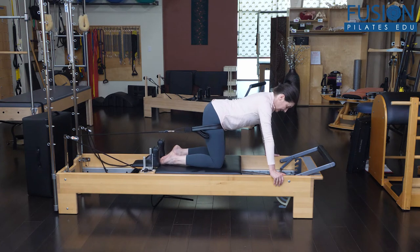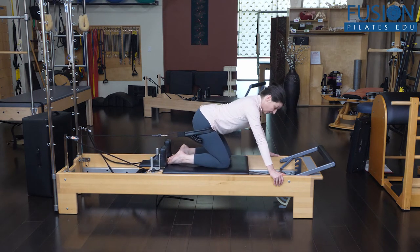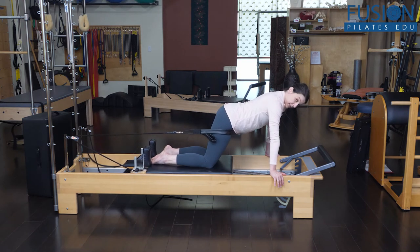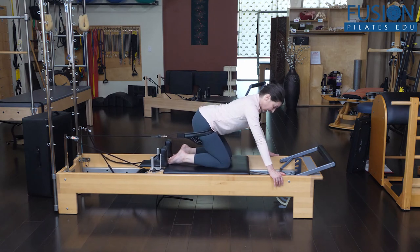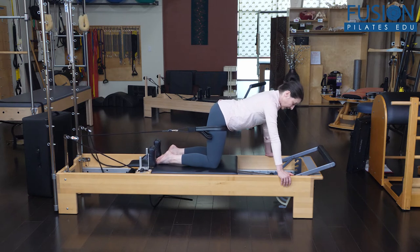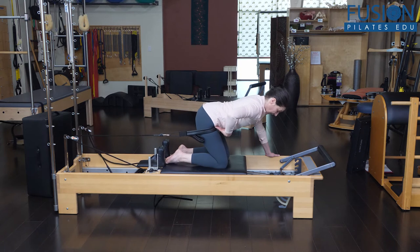From here, I'm going to send my hips back as the carriage comes forward, trying to keep length in my spine. Then I'll come back and I can go a little bit past 90 degrees. This gentle movement of the carriage, the spring, and the tension on the strap is helping to floss that hip joint on my right side.